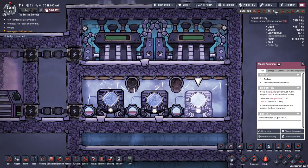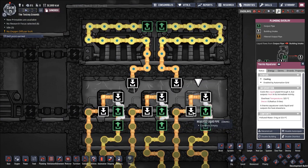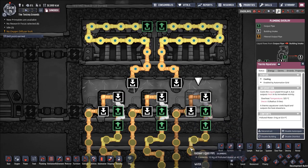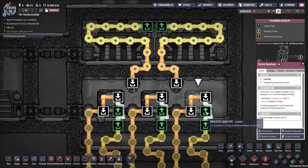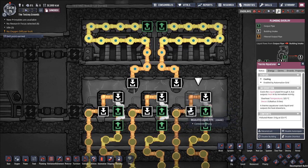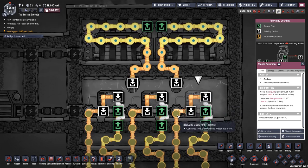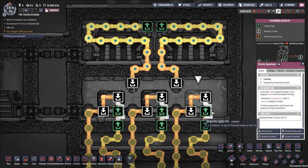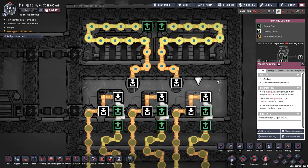What does the thermal aquatuner do? If I go to the plumbing overlay, we see polluted water entering the thermal aquatuner and exiting through the exit port. This polluted water is coming in at 53.4 degrees and leaving at 39.4 degrees. The thermal aquatuner reduces the temperature of any fluid pumped through it by 14 degrees, and outputs all the removed heat to its immediate surroundings — heating itself and whatever gas or liquid is around it.